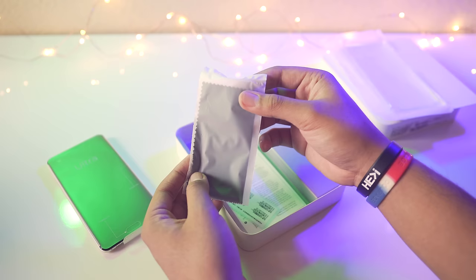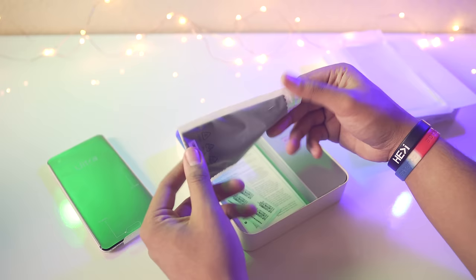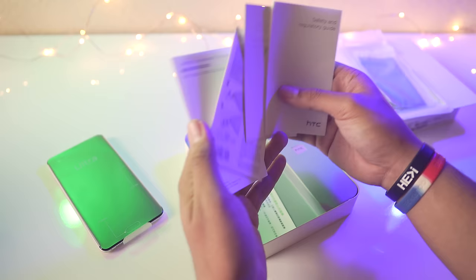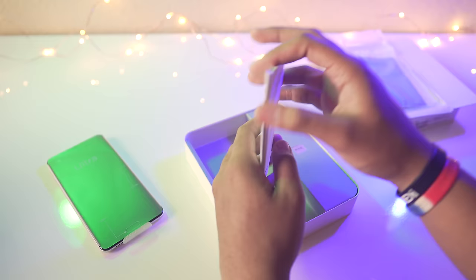We also have a microfiber cleaning cloth here. You can really tell HTC wants you to take care of this device — because it has a glossy back, HTC knows people will probably need one, so they went ahead and tossed it in the box. And we have our usual manuals and warranty information and all that good stuff.